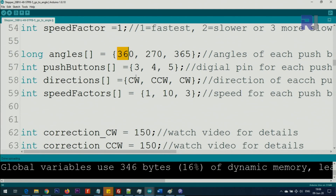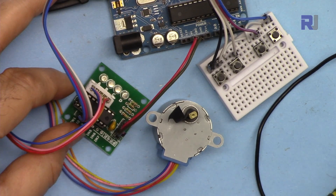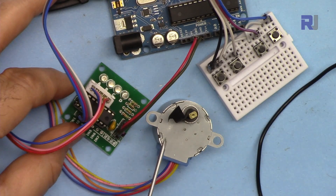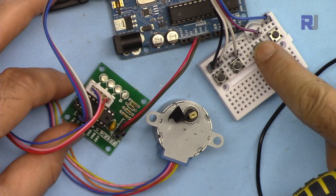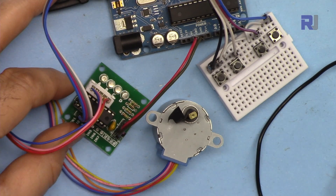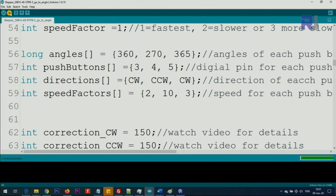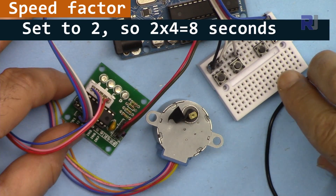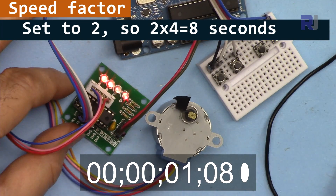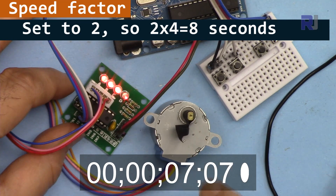The first push button goes clockwise at normal speed for 360 degrees. The code is uploaded — it should go 360 degrees and come back to the same location. Setting speed factor to 2 and uploading will make it twice as slow. Pressing the button and counting shows it takes twice as long to complete the rotation.